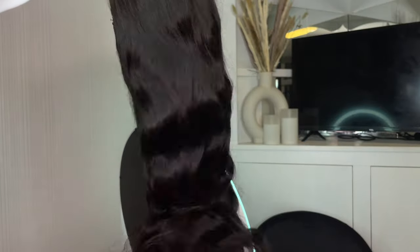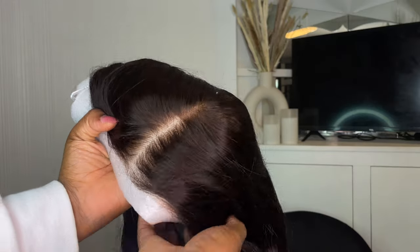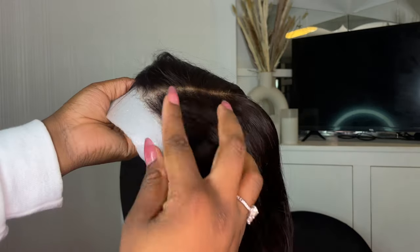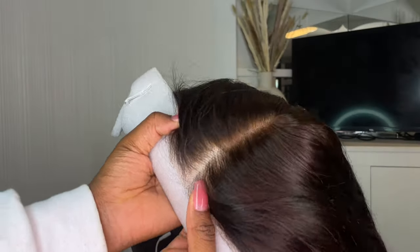We have a 24-inch, 180-density, 7x5 bye-bye-knot body wave. You guys know I love body wave wigs — I don't know how many I've featured on this channel, but you've seen your fair share. This one does not have edges, which is a little different from the ones I usually do. Almost all the body waves I've done that were glueless had edges, but this one is just pre-bleached.